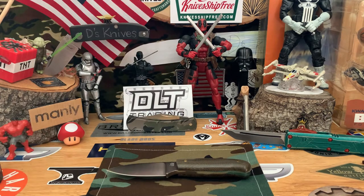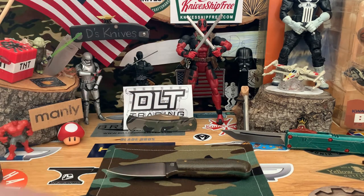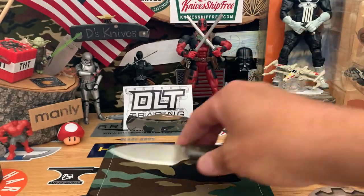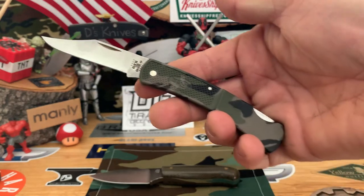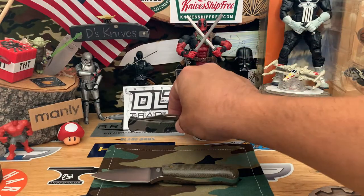If I get to 900 subs by the time I do the actual drawing video, I'll go ahead and give away both knives — a little incentive there. Thank you guys for watching, I appreciate all of you tuning in. Check out the LT Wright Patriots at DLT Trading, and check out these Case knives — the little Camo lockback there, pretty awesome, I think it was about 20 bucks.